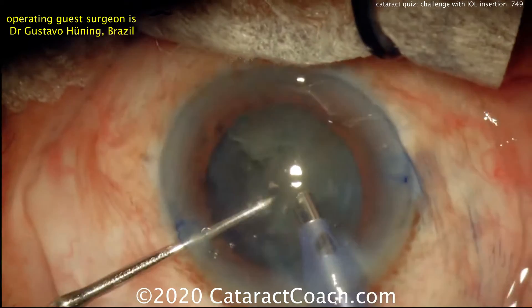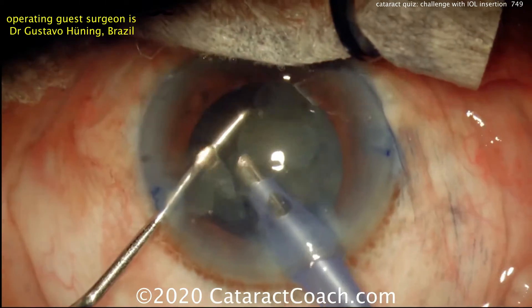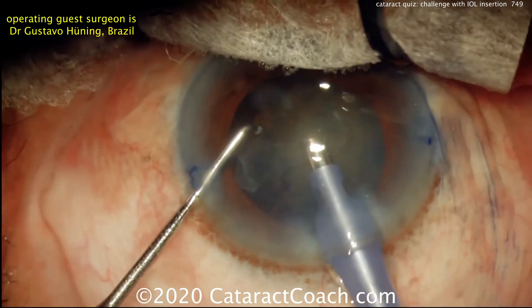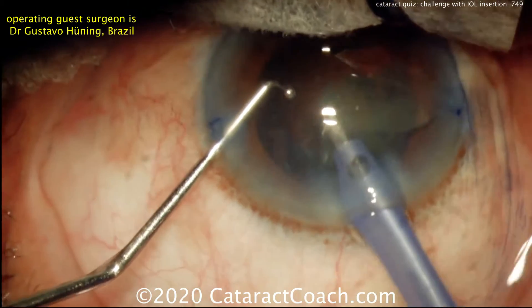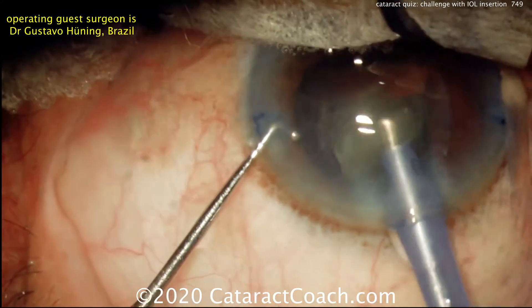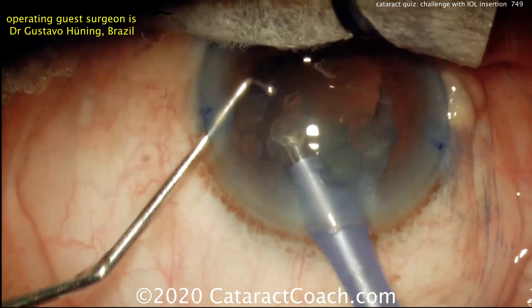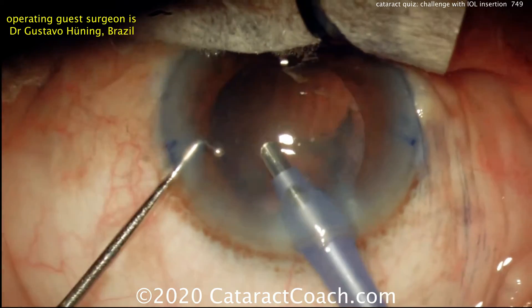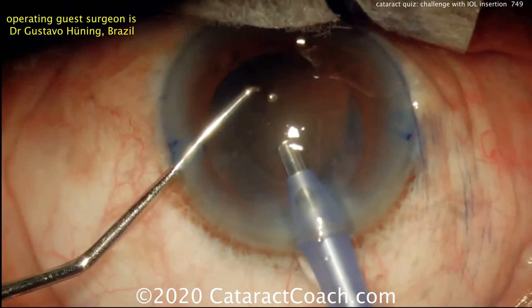Here's a routine cataract case. Moving the nucleus around, using the phaco probe and the chopper to split it up and to aspirate it. Everything goes pretty well. The surgeon is sitting superiorly and operating on the 90-degree axis. There's the last bit of nucleus, and everything proceeds pretty normally at this point.